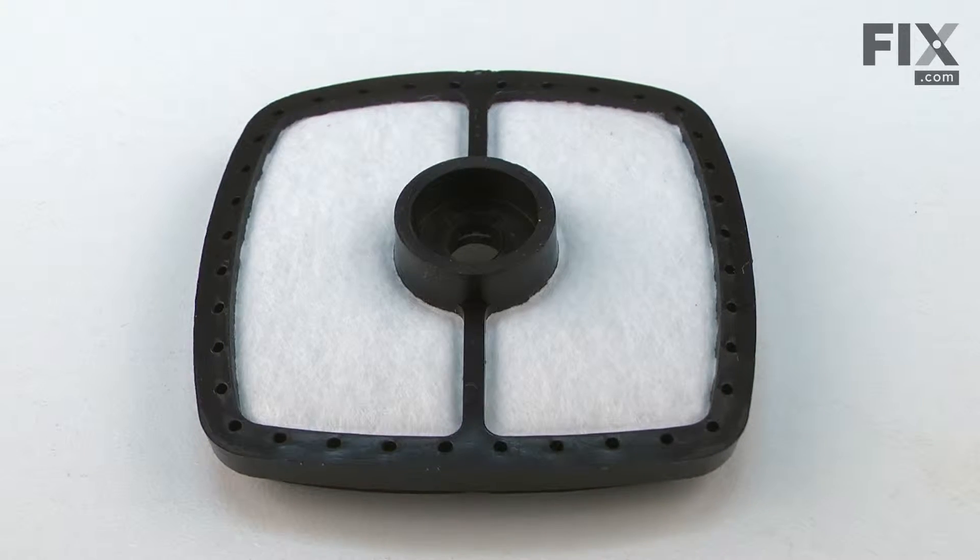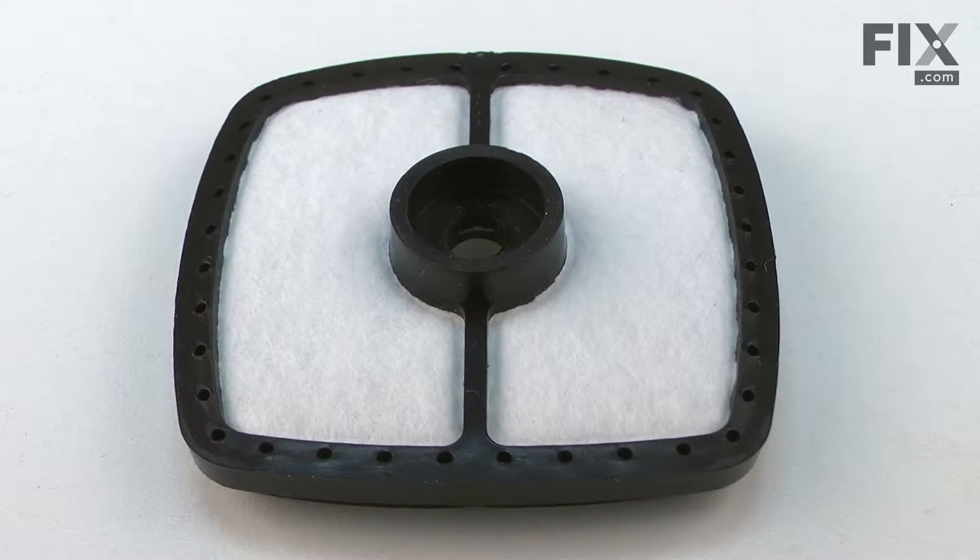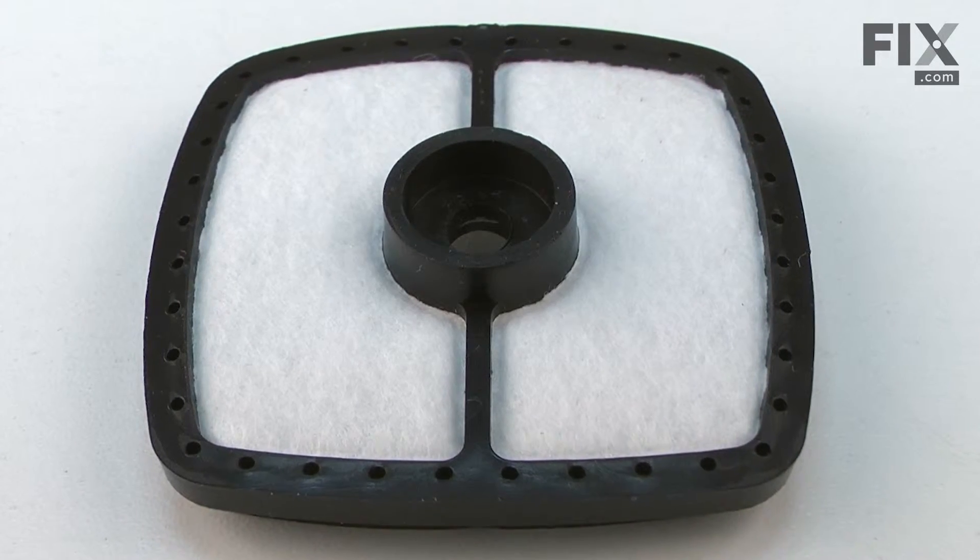In this video, I'm going to show you how to replace the air filter on an echo trimmer. Maintaining your trimmer's air filter is probably the most important thing you can do when it comes to keeping your trimmer running great for years and years.